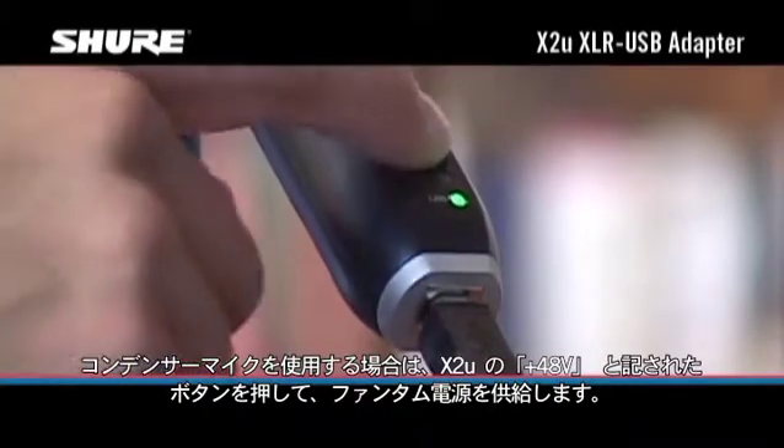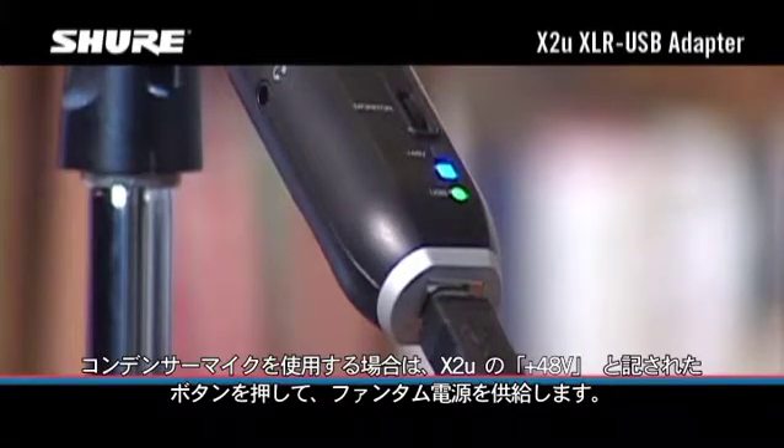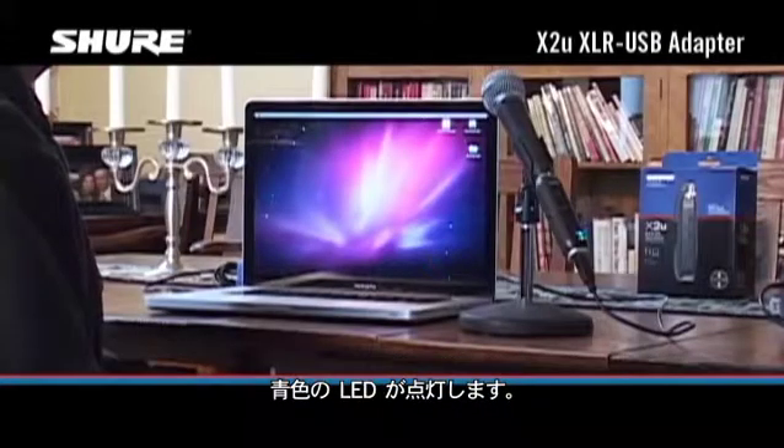If you're using a condenser mic, push the button marked PLUS48V on the X2U to supply phantom power. The blue LED will light up.